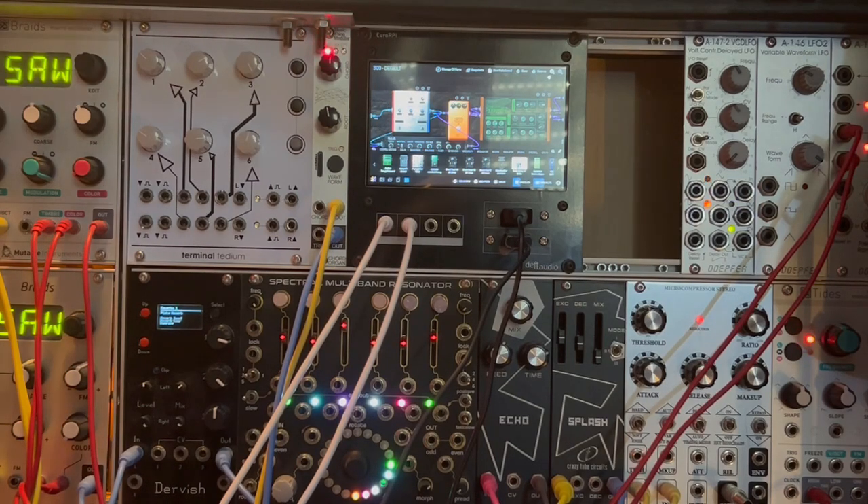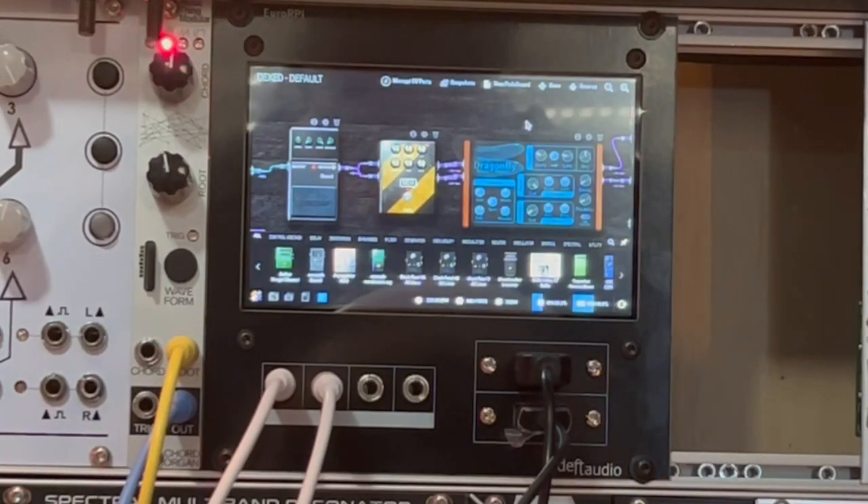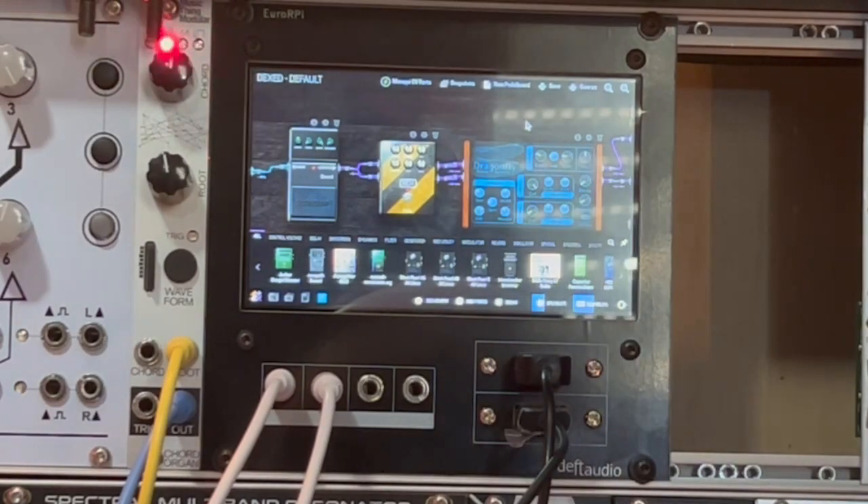So far it's working pretty well. I have a Raspberry Pi 4 with just 2 gigabytes of RAM, which seems to be more than enough for simple scenes. I'm thinking about upgrading to 4 or 8 gigabytes for more power. I've now loaded another patch — in this case we have Dexet, which is the small pedal on the left, then a delay and a reverb.